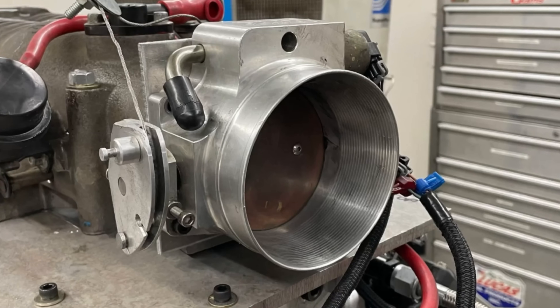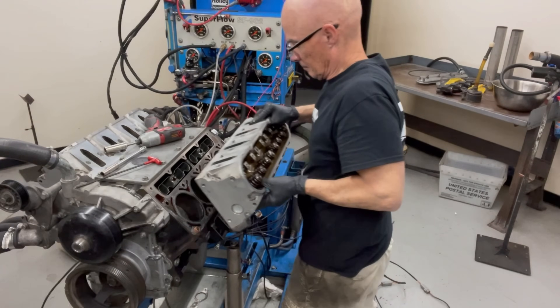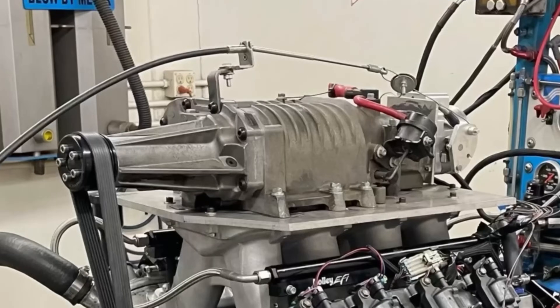Let's take a look at some performance mods on a 4.8 liter with a junkyard M90. How much are heads, cams, and headers worth? I'm here at West Tech Performance with a 4.8 liter up on the dyno. I've got the little M90 supercharger sitting on top, and we've got the following questions.